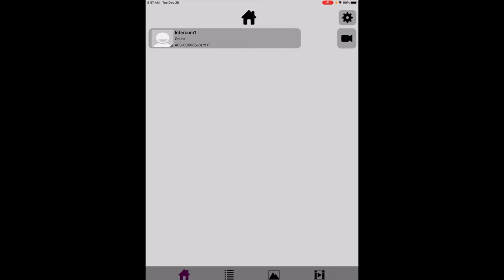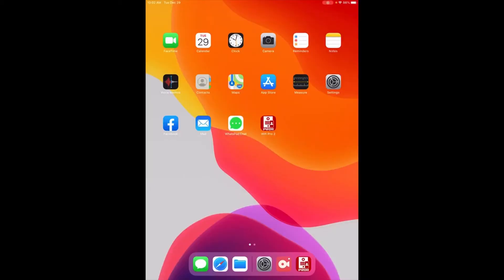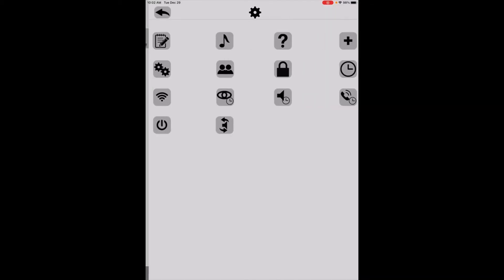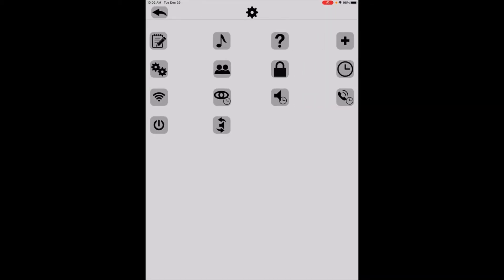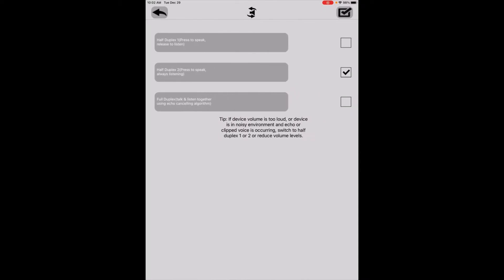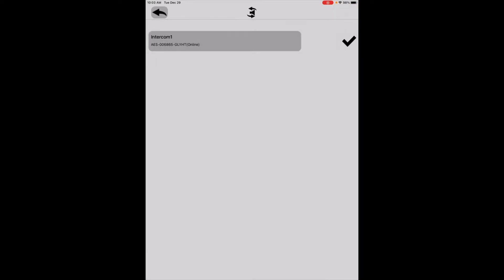Now that we're connected to the Wi-Fi, there are a few other things I want to check. Go back into the app and into Settings. First, I want to make sure I have duplex set correctly on the audio, so I'm going to click the icon with the little speaker and two arrows. Select Intercom 1 — right now it's at half duplex, which means I'd have to press and hold the microphone button to speak. I don't want that, so I'm going to select full duplex and click the check mark in the upper right-hand corner to confirm.